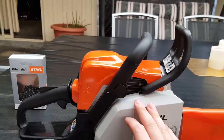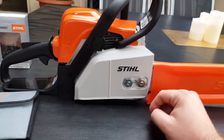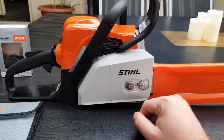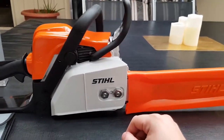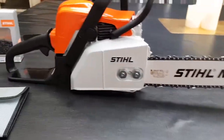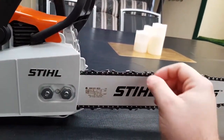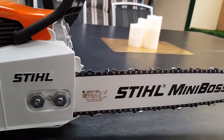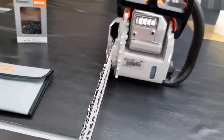I decided on this one here for chopping some logs and some firewood. This is a homeowner series. There are new models that are out. It's mainly plastic and metal. This 16 inch bar has a protector here - comes like this at the showroom. Already pre-done start up, put oil in there, it's been chain tensioned. It's only two days old.